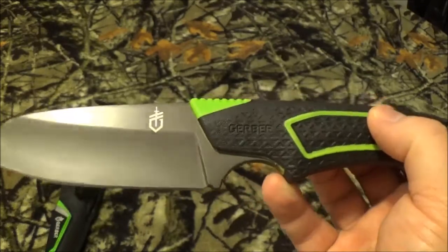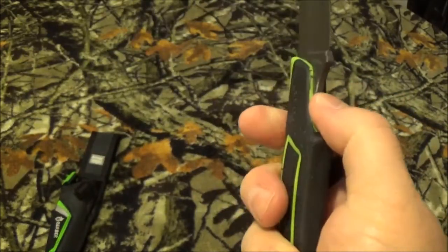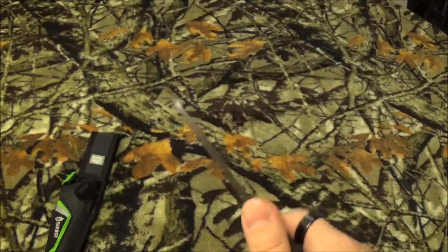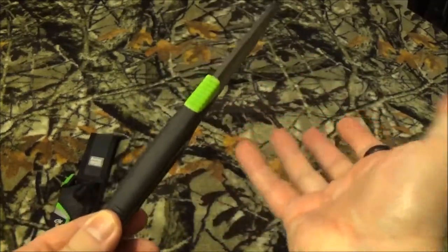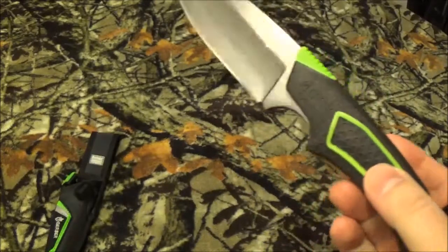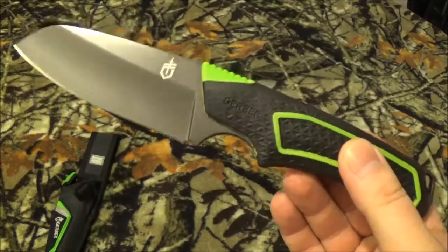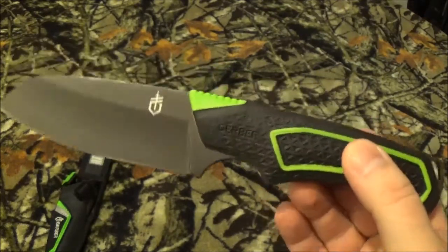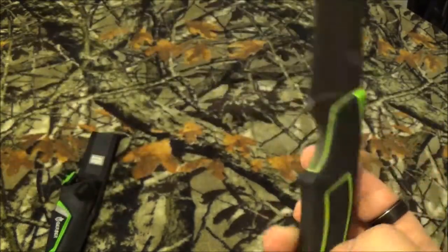The steel on it is 7Cr17MoV. It is a full tang blade, which I thought was good, because if you're using a camp knife and doing a bunch of chopping, you don't want a half-stick tang to break through and stab you in the hand. Now here's what I found funny: the weight per the package is 7.6 ounces, on Amazon it's 6.6 ounces, and on Gerber's website it's 6.5 ounces.